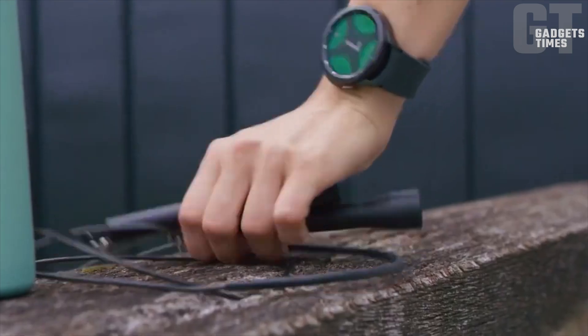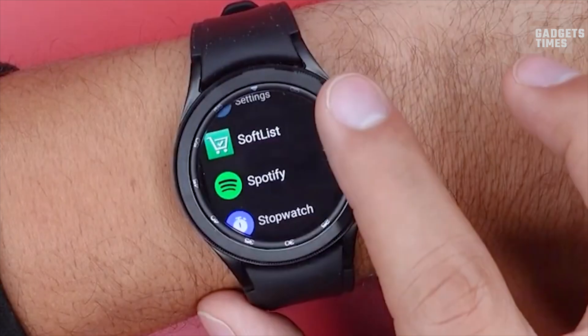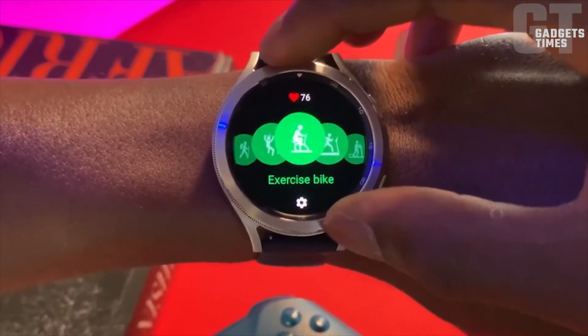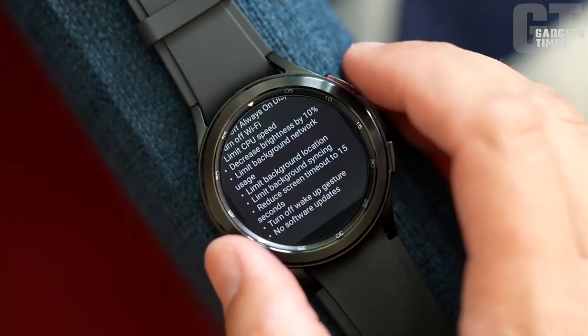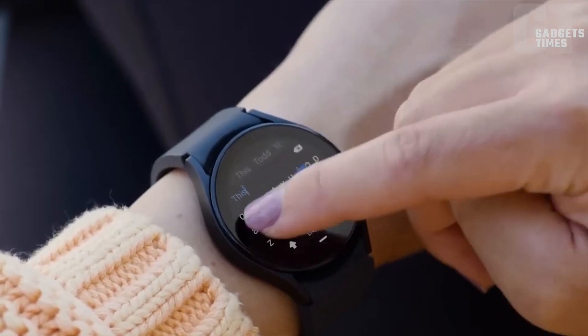But here's the cherry on top — the Galaxy Watch 6's sapphire glass. Retaining its predecessor's key benefit, this remarkable material is rumored to be a whopping 60% more scratch-resistant than reinforced glass. So say goodbye to those pesky scratches, and hello to durability.